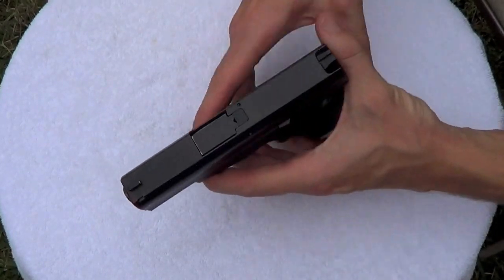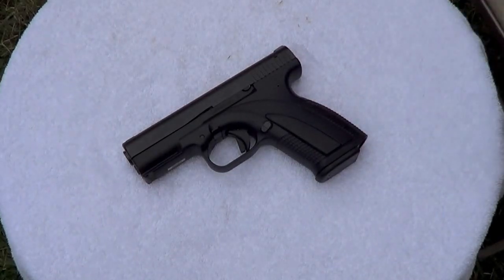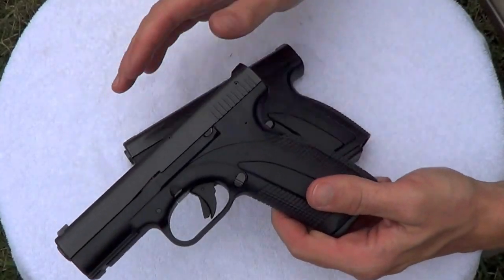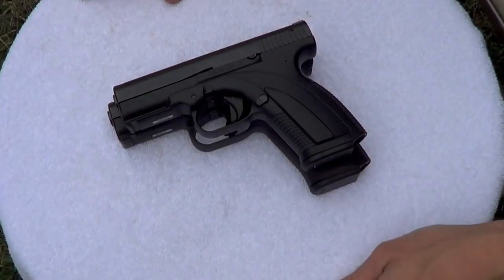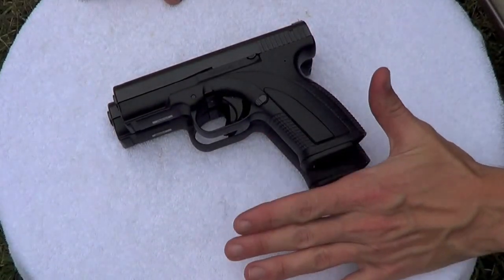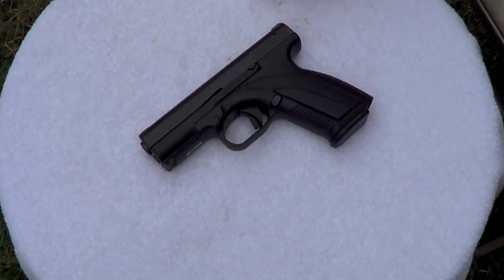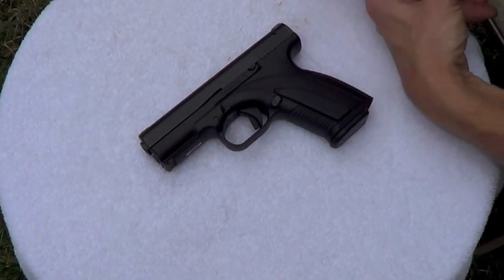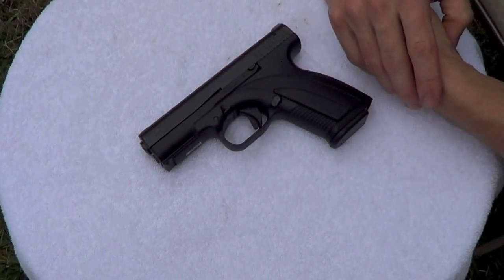That'll sum it up for now, but it's a great gun. 15 plus 1. One of these days we'll get around to redoing the Caracal F review — the full-size brother. Just a quick comparison so you guys can see what they look like next to each other. A little bit bigger, three more rounds in the magazine. That's a great gun also. We'll get around to that one of these days. But as always guys, if you have any questions feel free to let me know. Up next will be the chronograph test with some duty ammo through this gun.